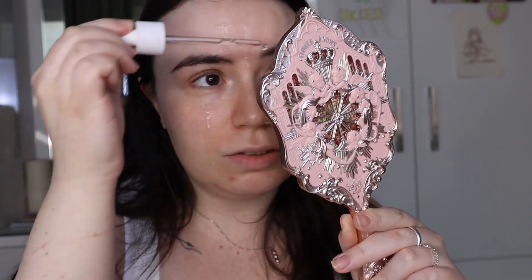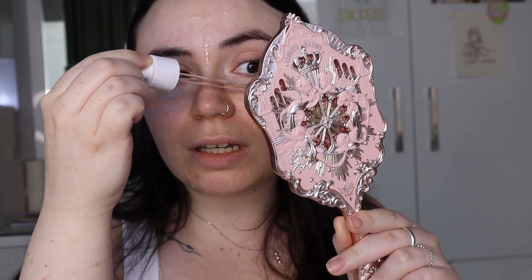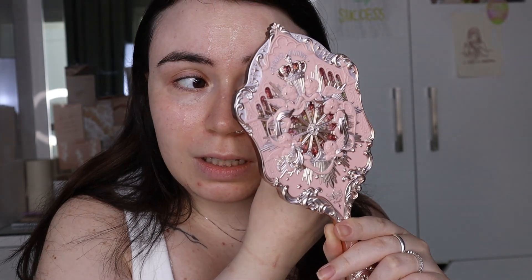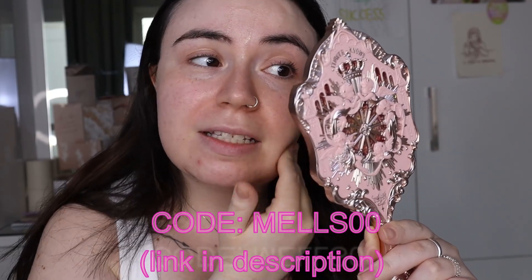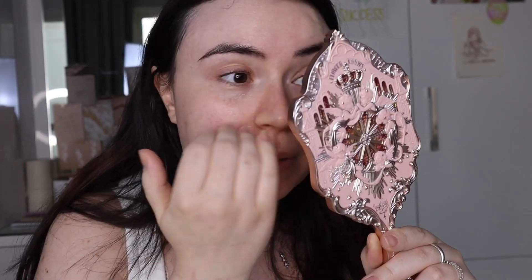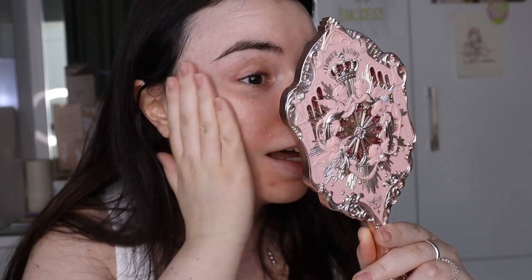If you are interested in trying this out — and I highly recommend you do so — you can check this out on YesStyle and you can use my code, which is MELS00, for a discount. I do get a commission if you shop with that, but you don't have to use it. But really, I don't do my makeup anymore without this.